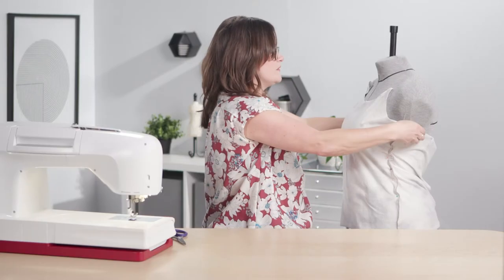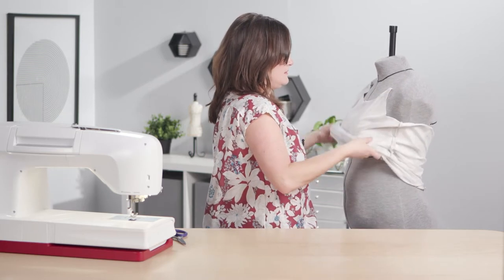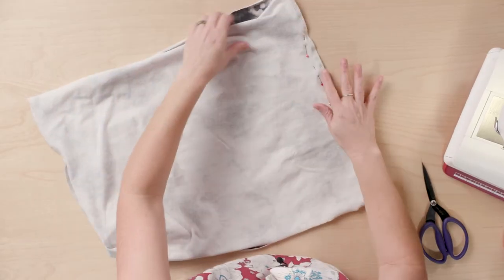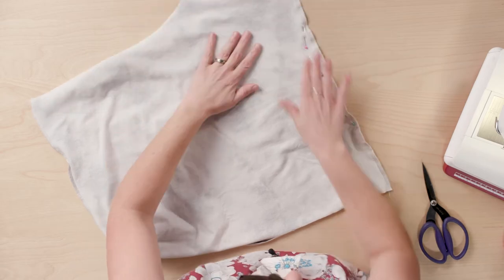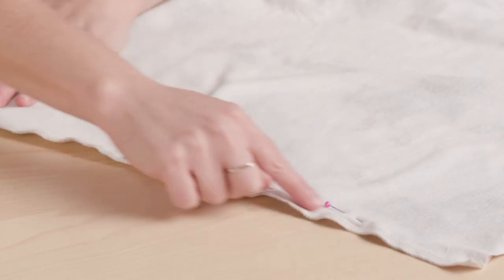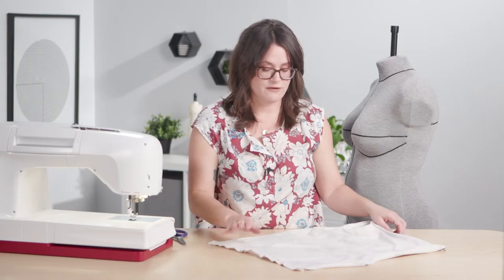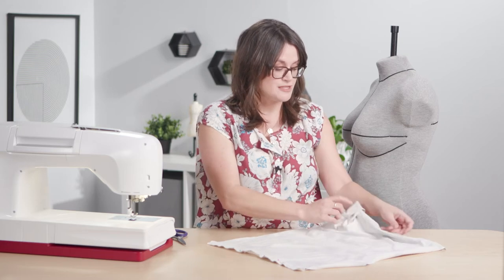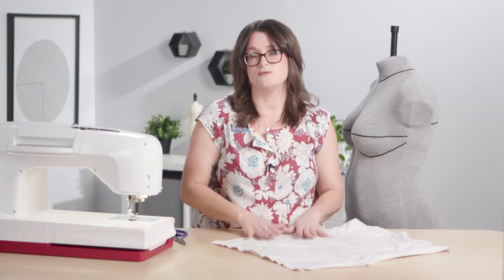Now I'm going to take this off the dress form. As you can see I'm just taking in a little bit here. I'll come in with a removable fabric marker and trace this pin line, then serge again to take a little off that side seam. I'll do the same for the opposite side seam, and then we'll be ready to move on to the next step: starting the neckline binding.